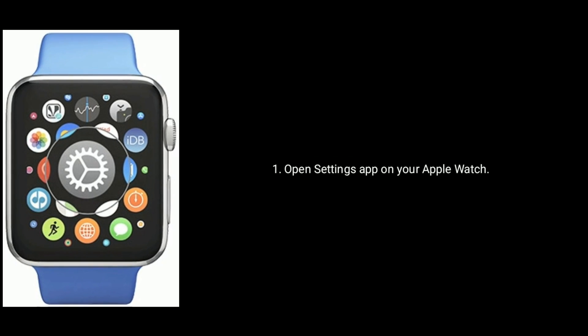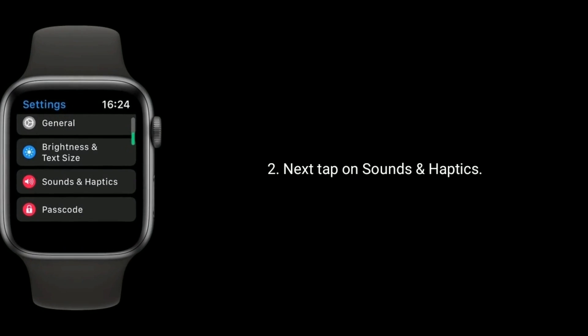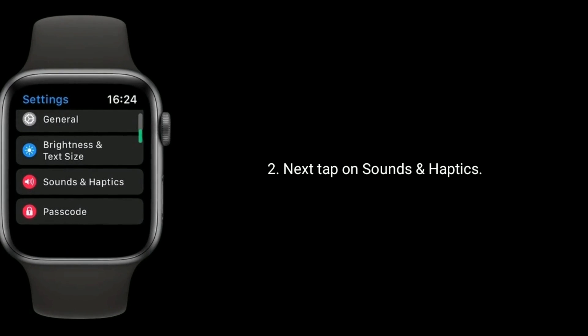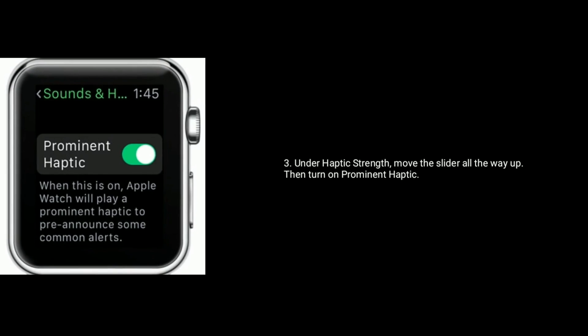Solution two is to check haptic strength and prominent haptic. Open Settings on your Apple Watch, next tap on Sounds & Haptics. Under Haptic Strength, move the slider all the way up, then turn on Prominent Haptic.